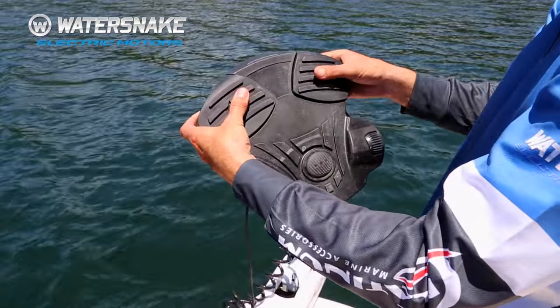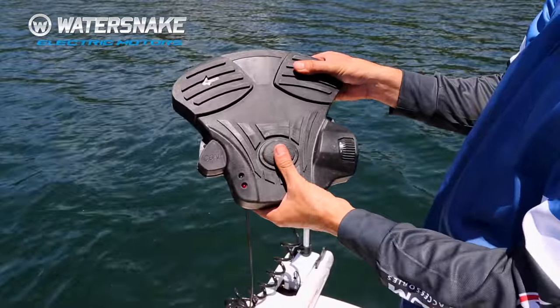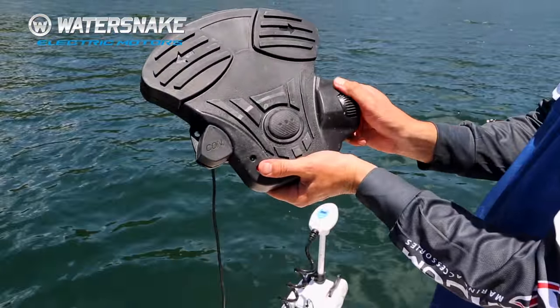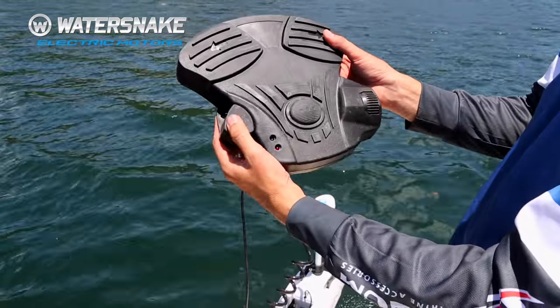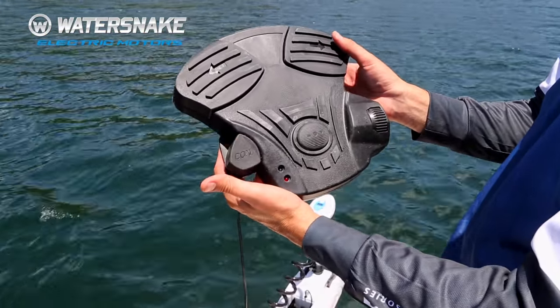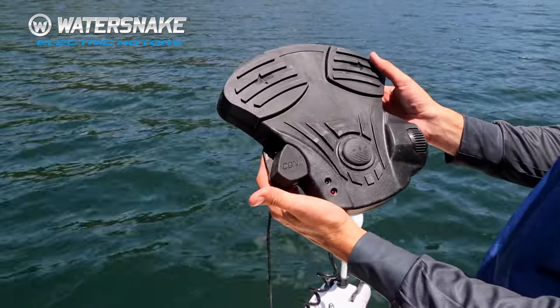You tap here for left, tap here for right, and this is to power the motor. You adjust the speed from zero through to seven with this knob, and this button here powers on and powers off.